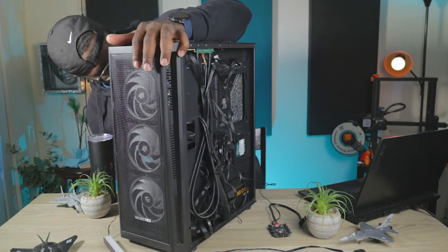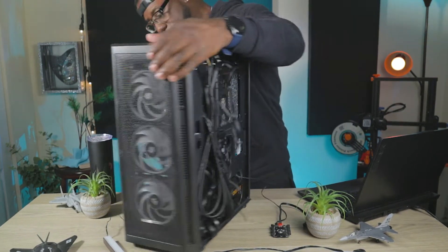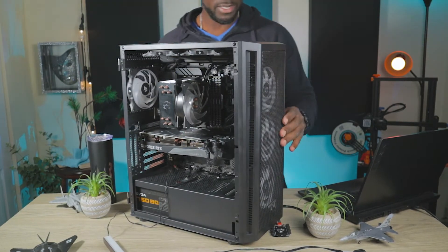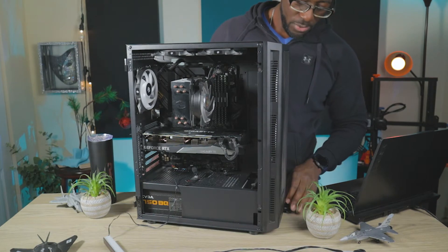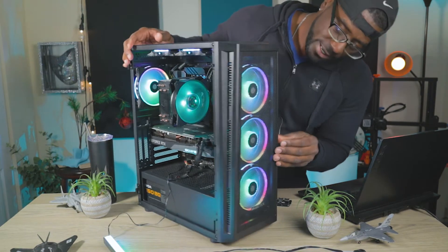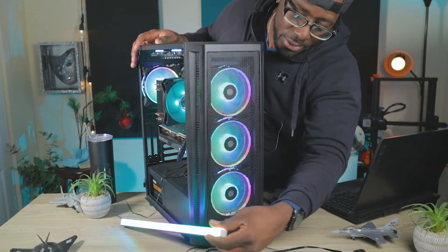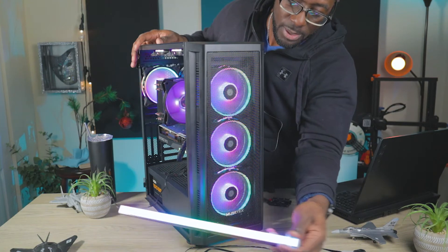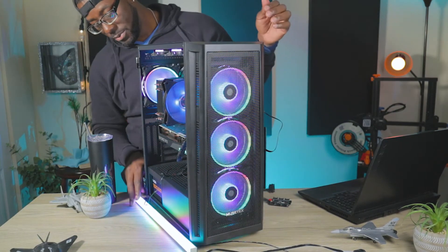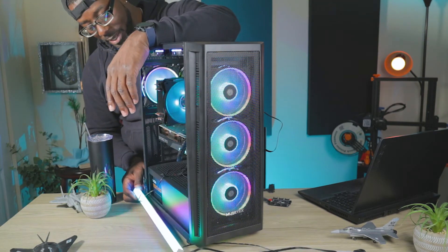Let's slide to the back here. Since I have this plugged in, I'm going to turn it on — I don't have a monitor so it's going to complain a bit. I'll spin up the Asia Horse fans so you can see them and the RGB addressable light strip. This is a pretty nice, cheap, inexpensive way to light up your computer.